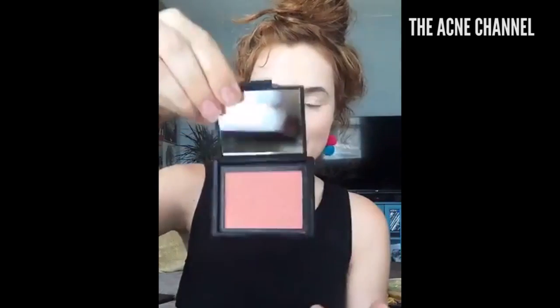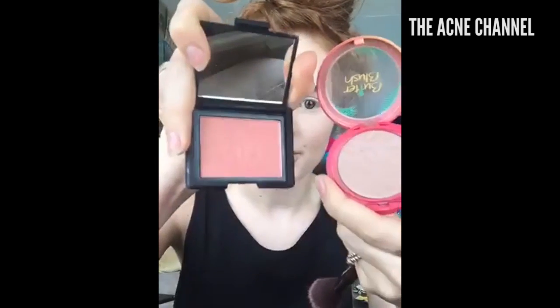Now I'm going to use this NARS blush — it is the Orgasm blush. This is just the blush I like. I use this one or the Butter Blush, which is a much cheaper option and is kind of a mauve-y color. This one is a little bit darker and more of a summery vibe. Sometimes I use both — I might just use both. I love blush.